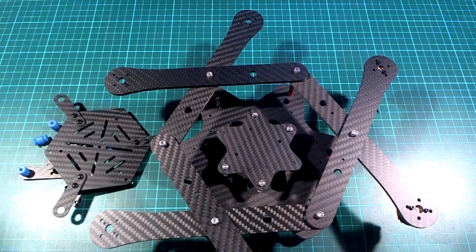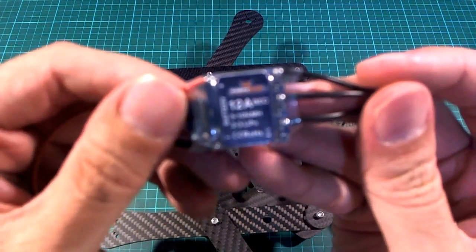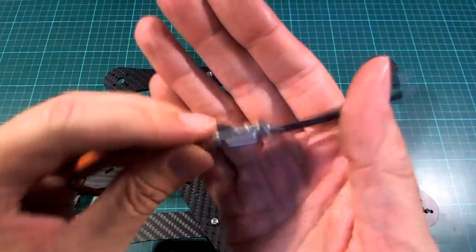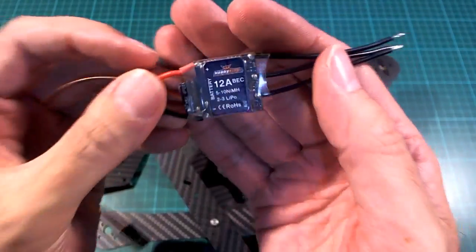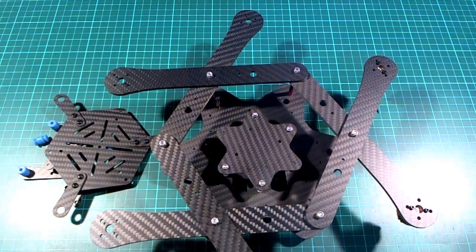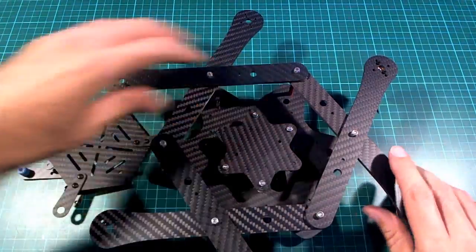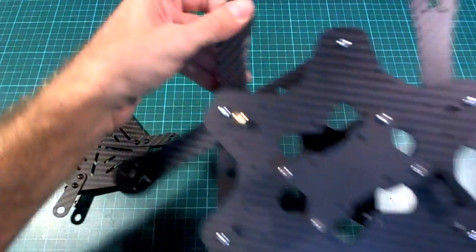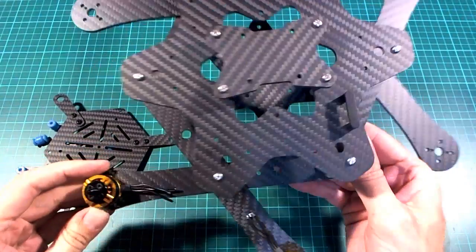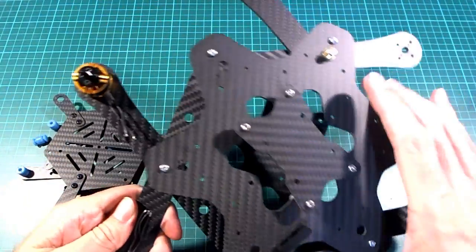The ESCs I'm going to use are the Blue Series 12 amp, and I'm going to try putting BL-Heli on these ones this time because apparently they do BL-Heli quite well - according to Oscar.